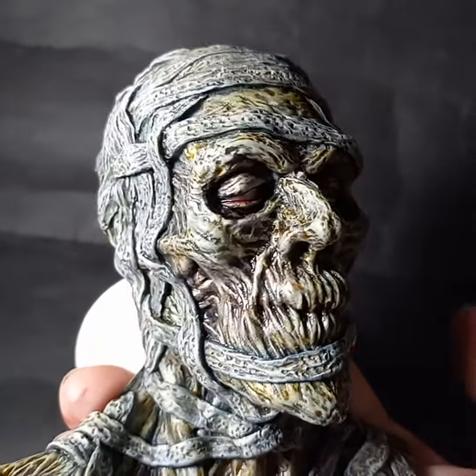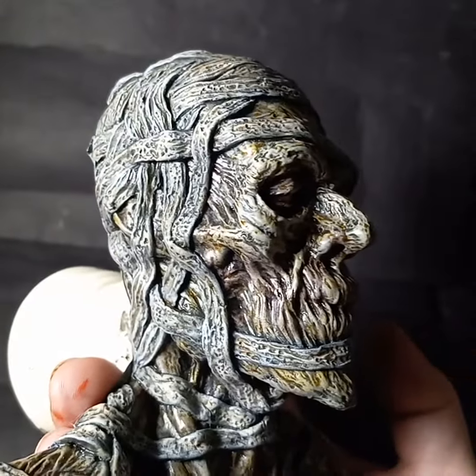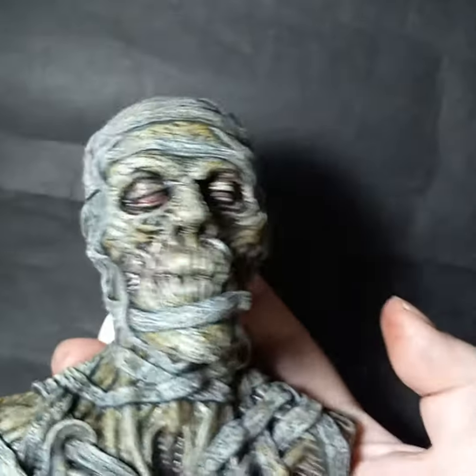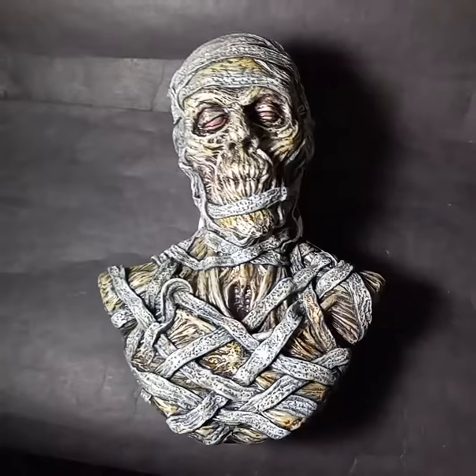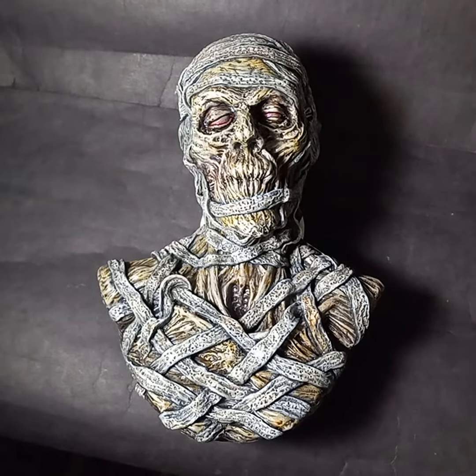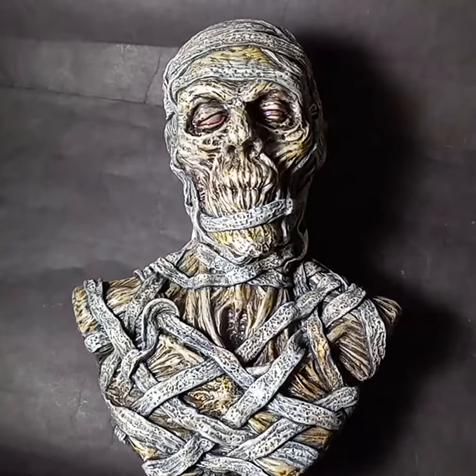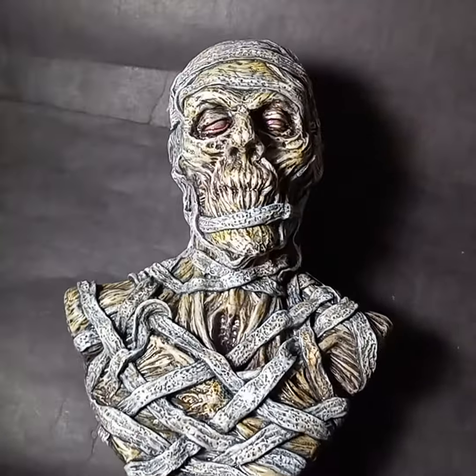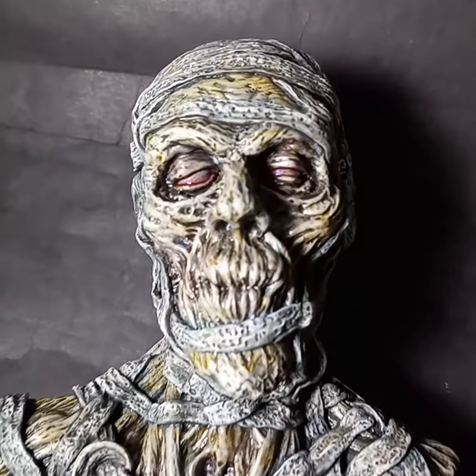This guy is available on my Etsy store, Cthulhu Gizzard, as an unpainted resin model kit. If you want to paint one up yourself, these are decent sized — almost eight inches tall. They're about 15 ounces of resin per casting, so just about a pound of resin each. Thanks for looking.